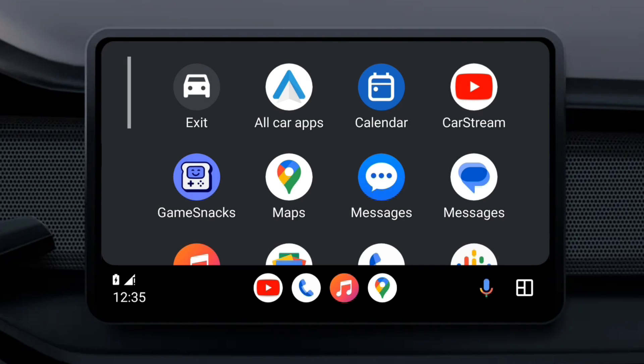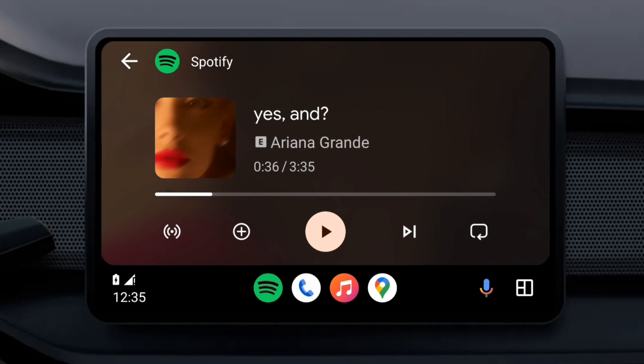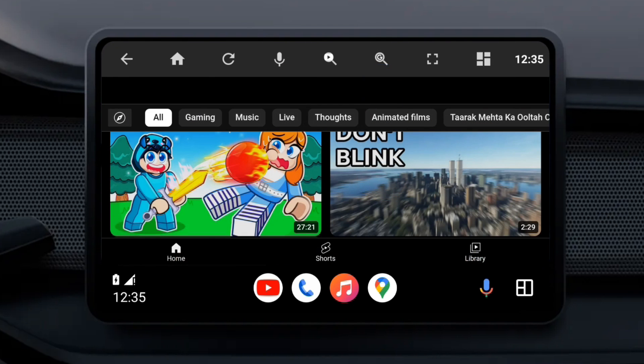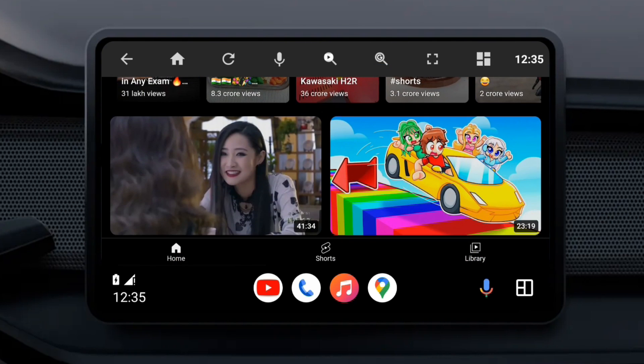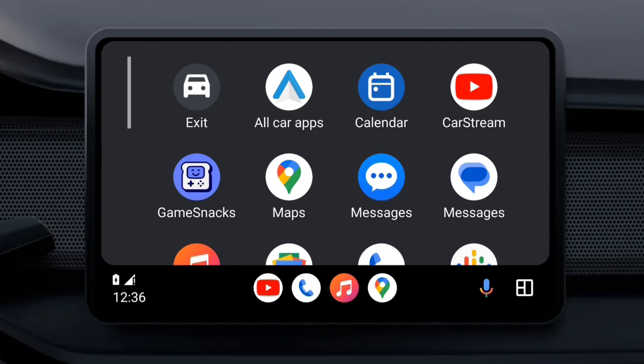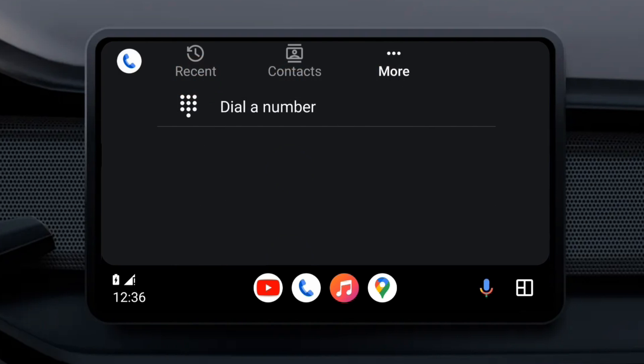Android Auto allows users to access apps from their Android phone onto their car's infotainment system, providing a safer and more convenient way to listen to music, watch videos, view maps, and access messaging and other apps while driving. It can be used with compatible cars and aftermarket infotainment systems.